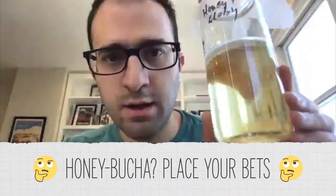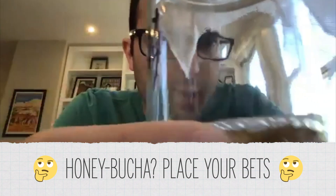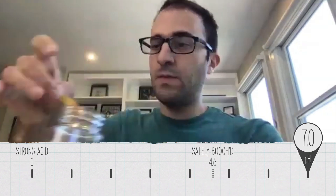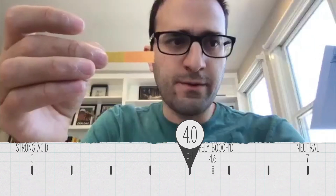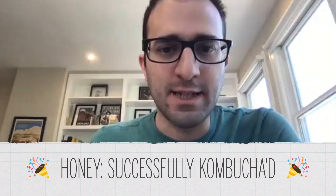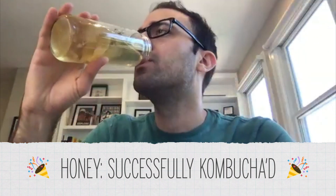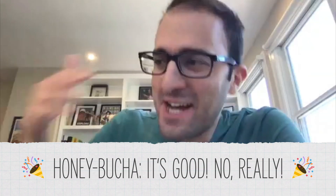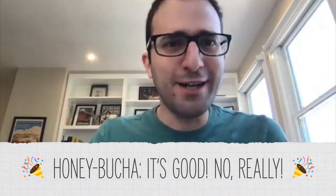Next, I'm going to do honey. This is our honey SCOBY — you can clearly see there's carbonation, those are the bubbles. The pH looks like about a four — bang on four. I'm going to taste the honey bucha. That's really good, I'm surprised. It's like honey, it's carbonated, it's acidic — it's good.